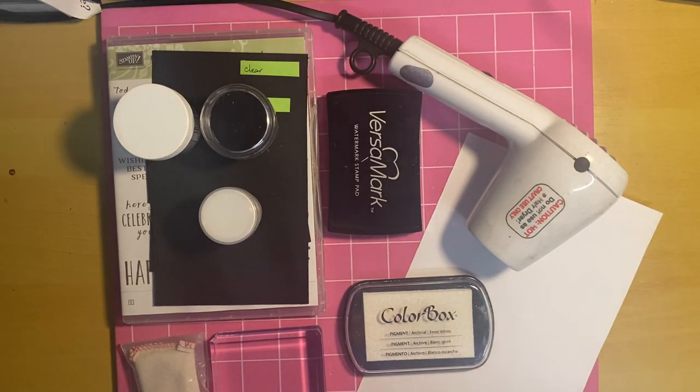Hello everyone, it is Trish from Handmade by Trish, and welcome to the basics of heat embossing. I'm doing this video particularly for Michelle, but thought I would post it anyway so that anyone who hasn't done heat embossing before and wants to learn the basics — this will be the video for you.